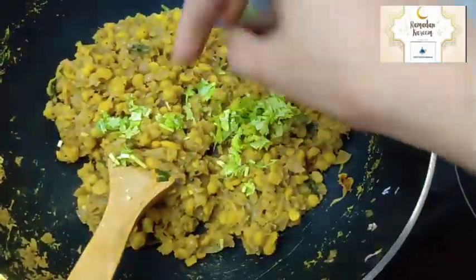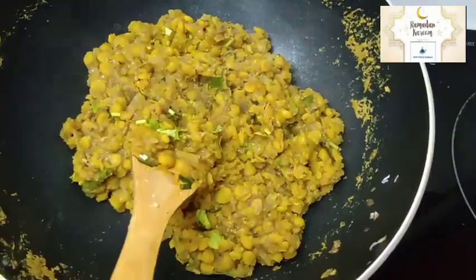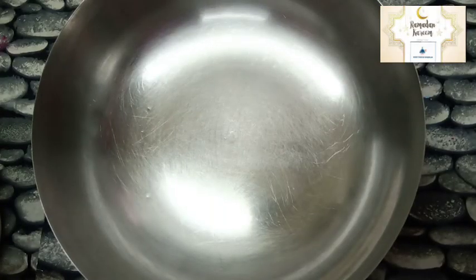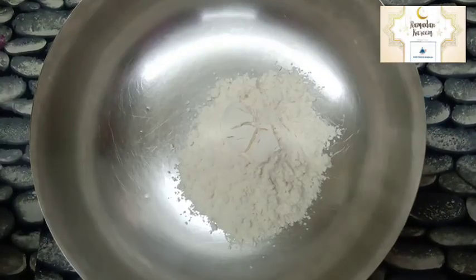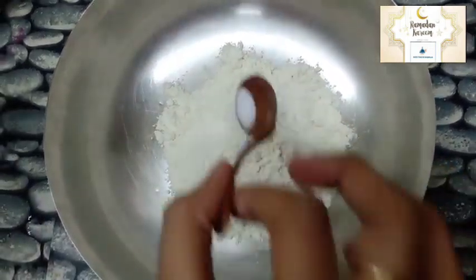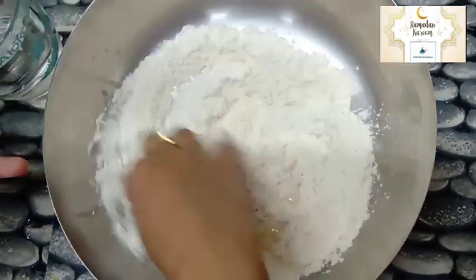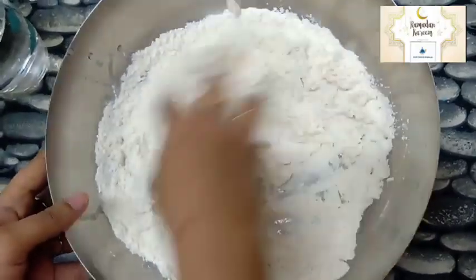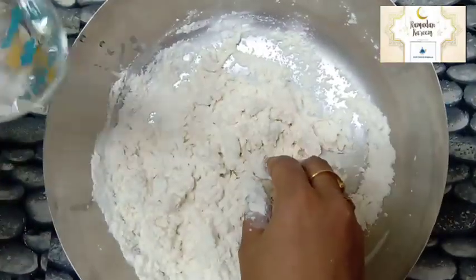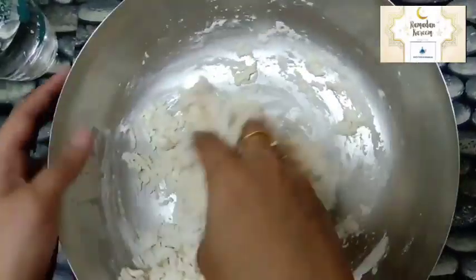Now add a little bit of masala. It's ready for the masala. I am going to mix the soup and mix it.